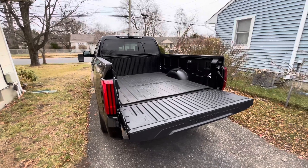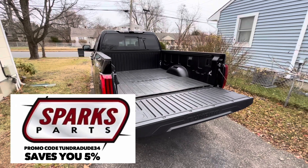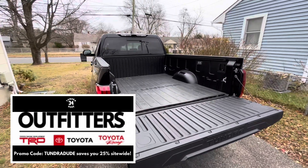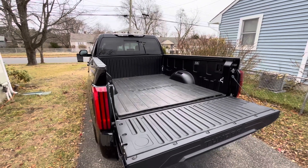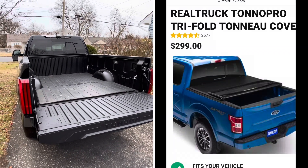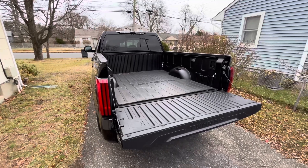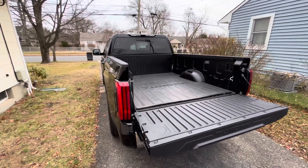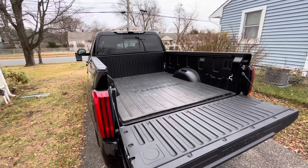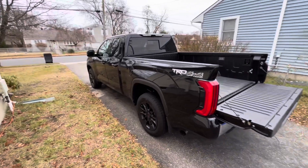Hello everyone, hope you're having a good day and welcome to the Tundra Dude 34 YouTube channel. Today's the day my cover is finally here. We're going to install the Tonneau Pro 300 from RealTruck.com. I believe it was about $318 after taxes and everything, but it was free shipping for Black Friday/Cyber Monday.